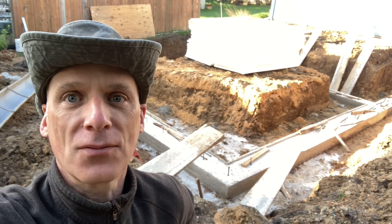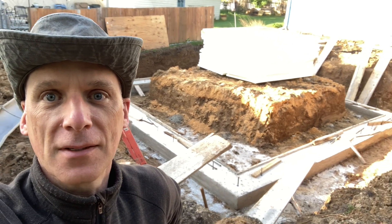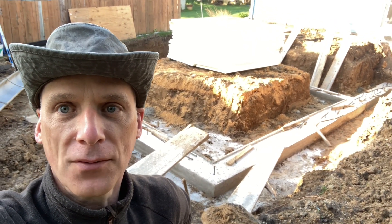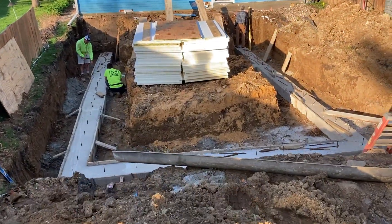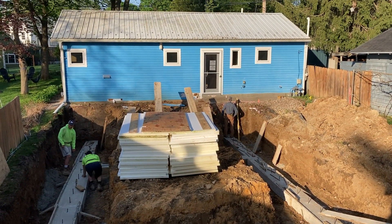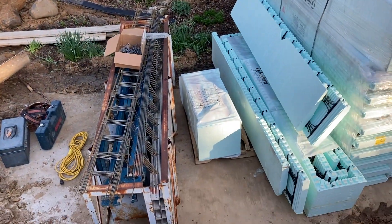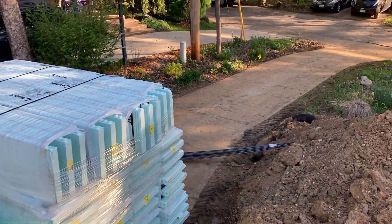Good morning. It's a beautiful day in Wisconsin. We have our forms done and we're going to build some ICF foundation walls. The concrete guys have put in the footing and they're taking off the forms now, and we're measuring out the location. John's over there putting marks on the wall for the new wall location. This is all of our Nodura and our ICF forms.